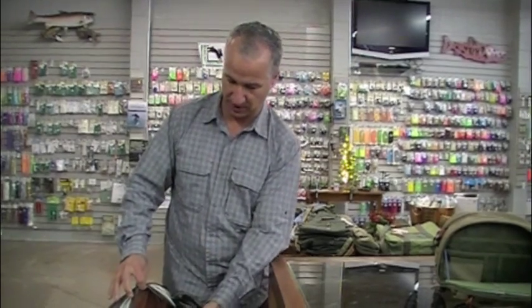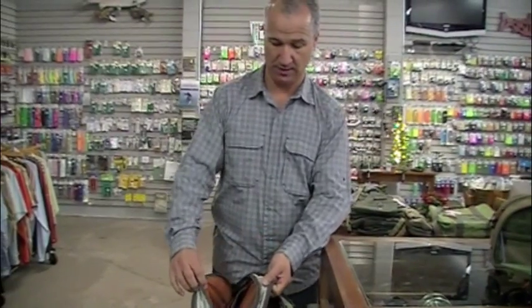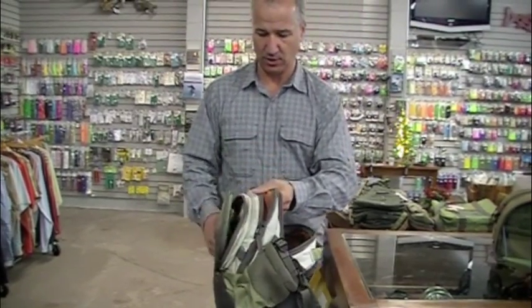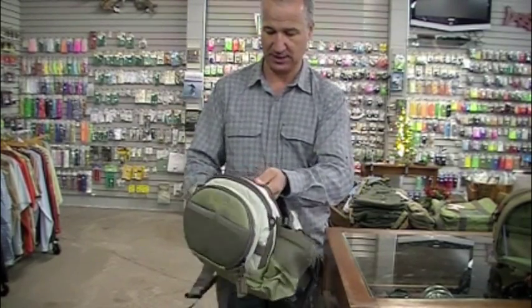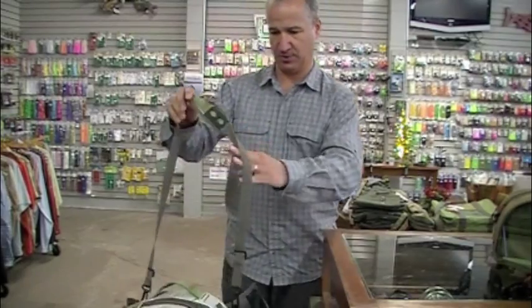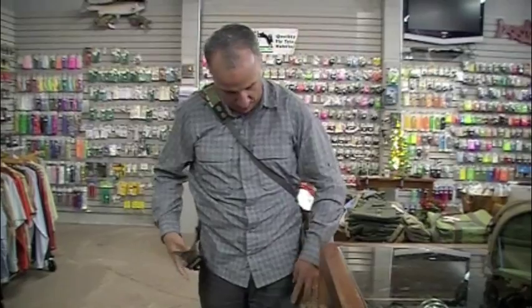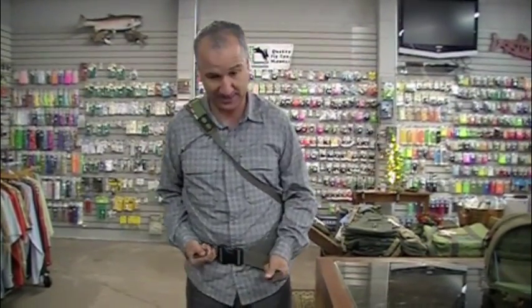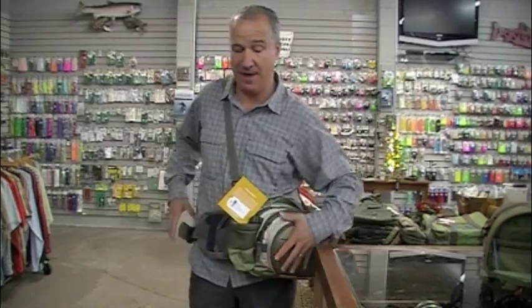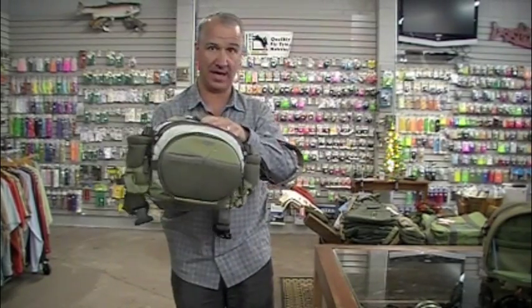This model has a big opening where you can put fly boxes in, another where you put indicators, leaders, and tippet, and another that's a Fishpond staple — that drop-down fly table. I also want to show you an important way to wear this because some people get confused. We call them fanny packs or chest packs. I put this one around my waist and also put this piece around my neck, so it's slung and attached at the waist, staying nice and tight to my body. It's behind me so I can cast single-handed — everything's out of the way. When I want to use it, it just slides around and I can look at my fly table and get into the main pocket. That's the Waterdance Guide Pack, $99 retail — the one to get to replace everything in your vest.